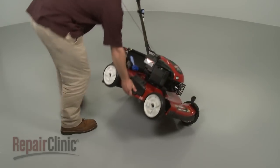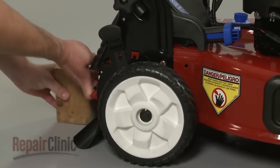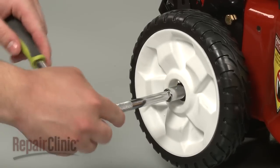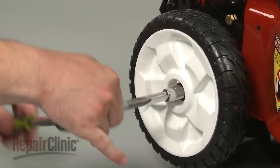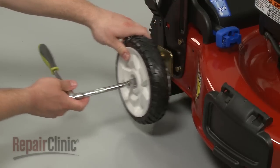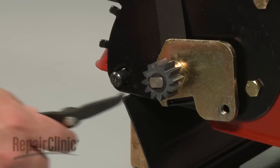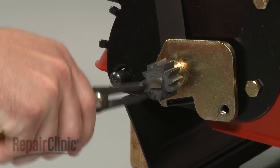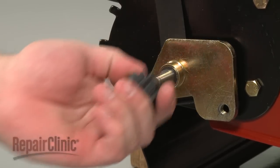Now carefully set the mower upright and support it. Use a half inch socket to remove the bolts to release both rear wheel assemblies and debris shields. Use snap ring pliers to remove the snap rings from the transmission shaft, then pull off the gears and washers.